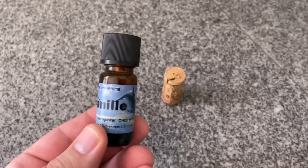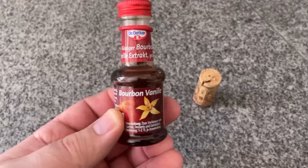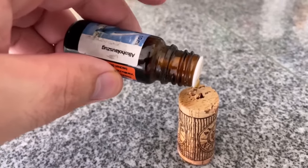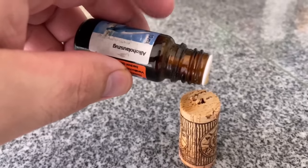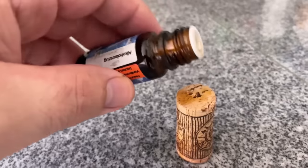In the fridge, vanilla or for example orange oil is best for this. You can also use Bourbon vanilla but I prefer to use essential oil directly. Now put a few drops of the essential oil on the cork, preferably up here in the tip where you pulled the cork out of the wine bottle.